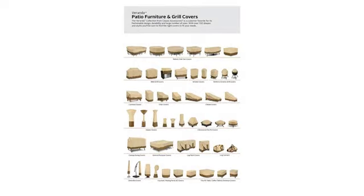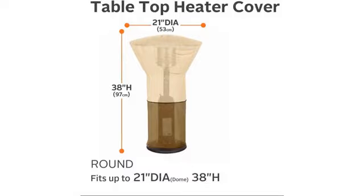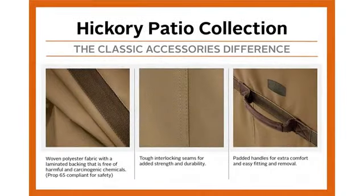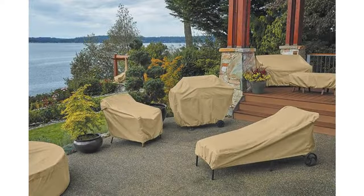I bought this for my patio heater that I bought at Home Depot. It fits nicely and is much better quality than the small, cheap one that came with the heater. Fits like a glove. Classic Accessories are the best covers. As all my other reviews say, add a can of Scotchgard and extend the life of your cover.